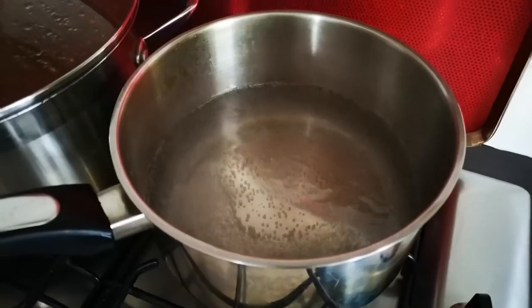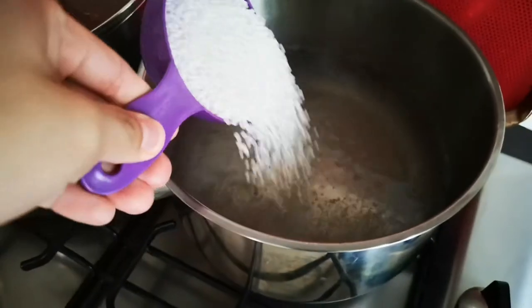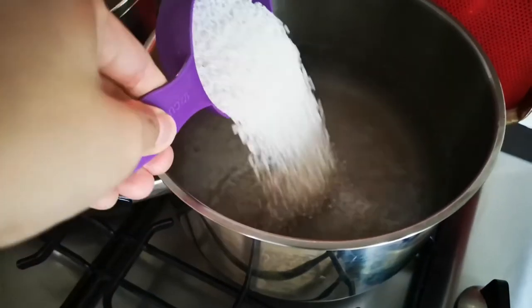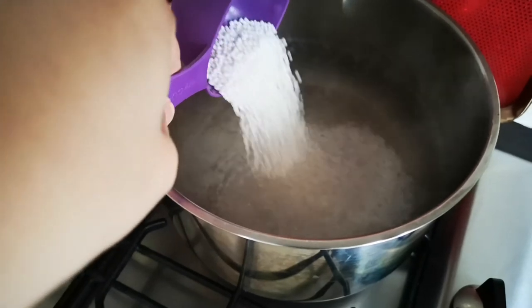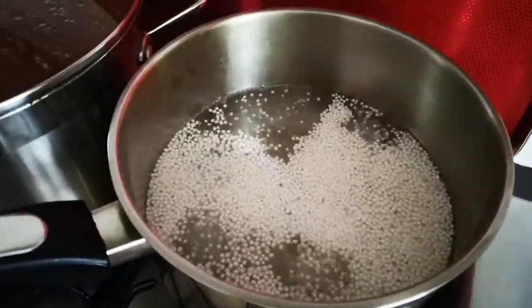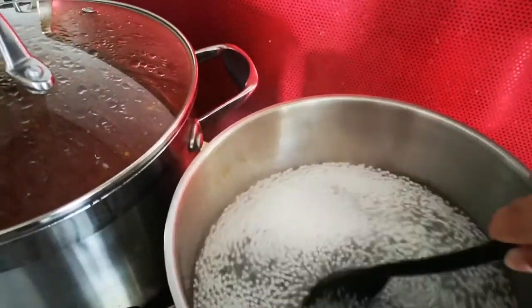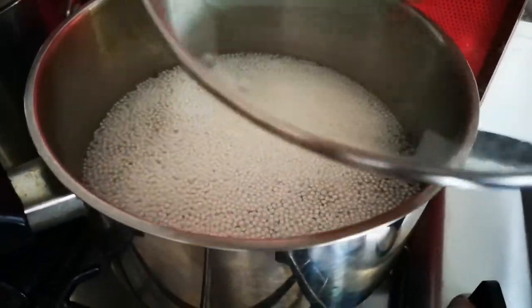The water is boiling now, so I'm going to add the tapioca pearls in. I'll put the lid back on and let them boil for five minutes.